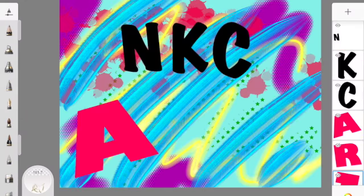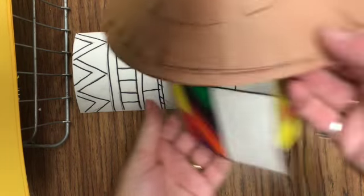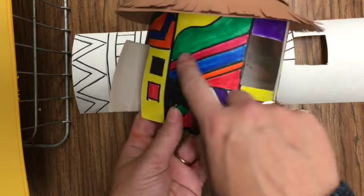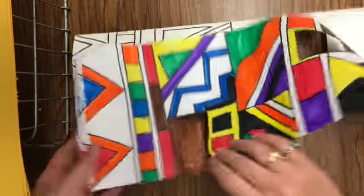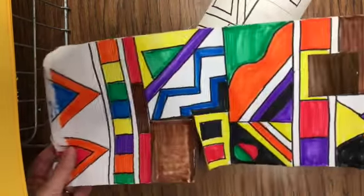NKC Art. In order to finish your NEE house, what you're going to do is color it with markers and outline it with Sharpie. Go ahead and outline it in Sharpie first and then use your markers to color it. The houses usually have primary and secondary colors on them.